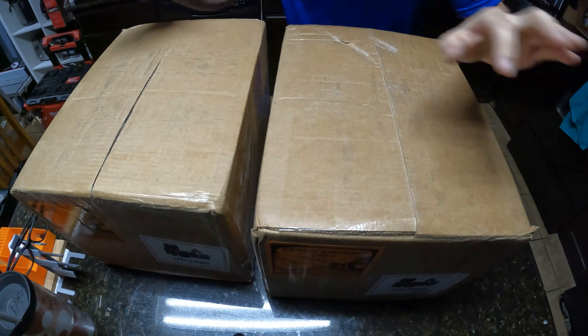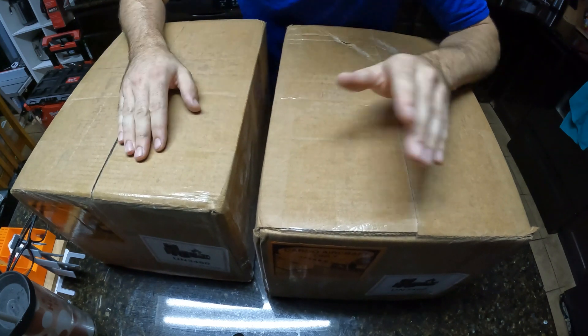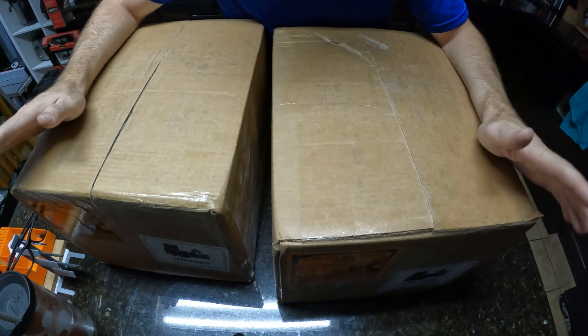All right guys, what's going on, Mike here. Got more batteries. I'm not going to lie, I kind of just buy batteries before I really have a use for them. That might sound kind of silly, but I have a weird obsession with batteries, especially lithium batteries.